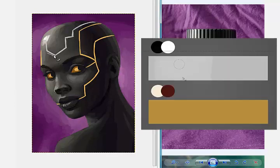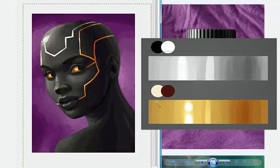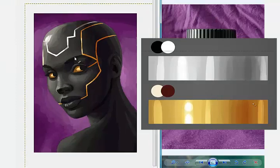To add shading to the metallic parts, I'm just using a paint brush set to overlay mode. The colors I'm using for the silver are black and white. For the gold, the shadow is burgundy and the highlight is a yellow off-white. One thing that differentiates yellow and gold is that gold has a lot more red hues in the shadows.